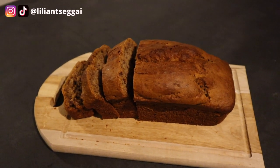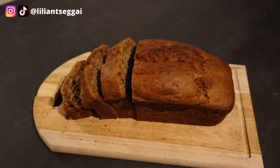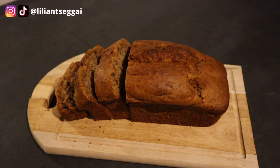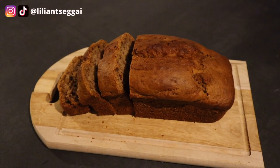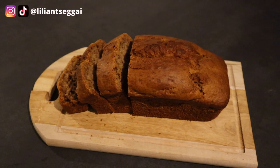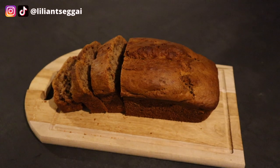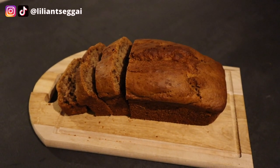Make sure to head over to Hyewon's TikTok where she's making my favorite vegan bake recipe. I'll leave the link in the description box down below. Thank you guys so much for watching, I love you guys. Make sure to follow me on Instagram and TikTok at Lillian's Egg Guy, and follow Hyewon as well — I'll leave her socials in the description box. Make sure to subscribe to both of our channels. God bless and I'll see you in the next video.